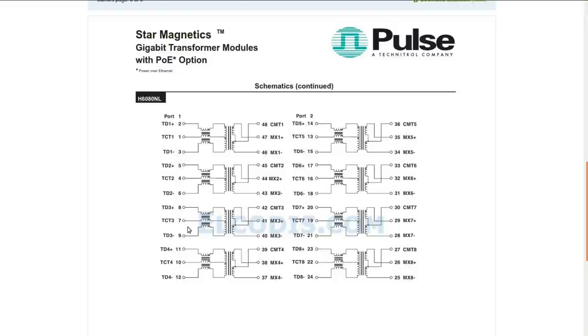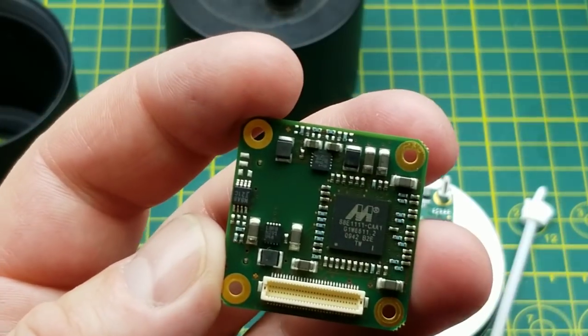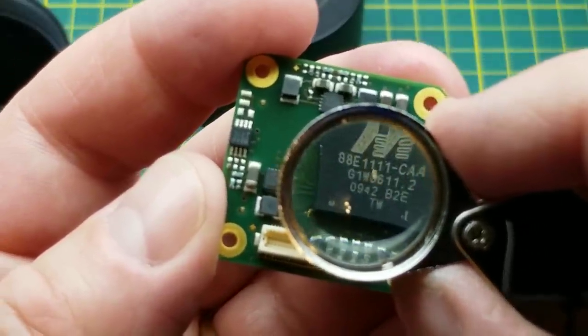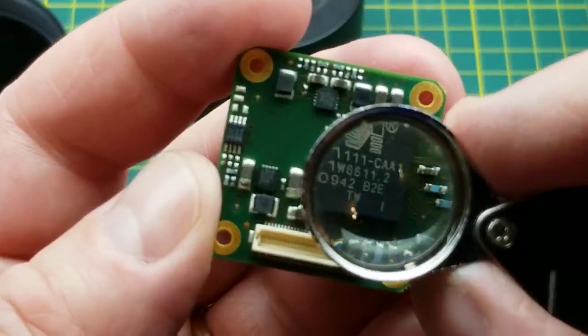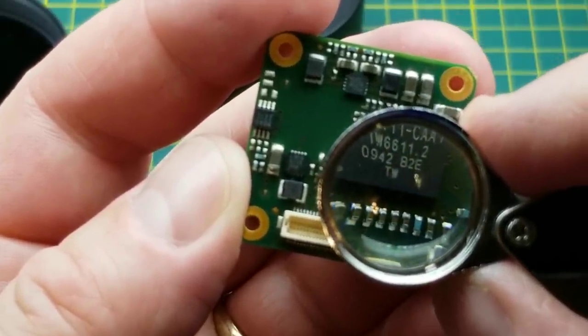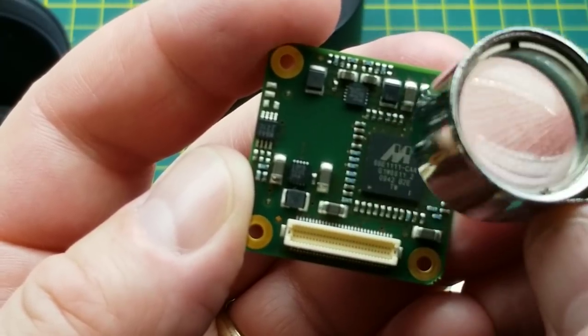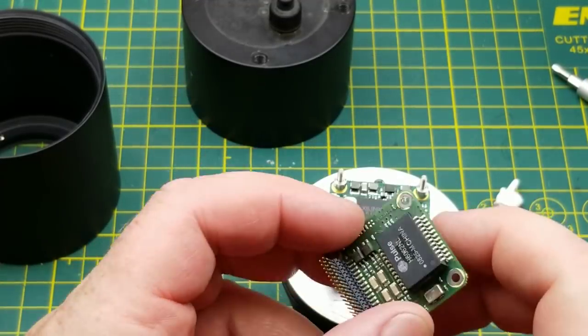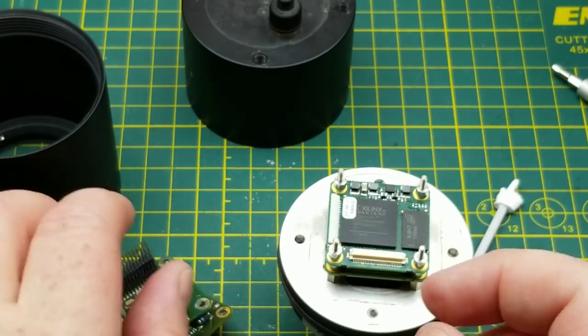I guess I should have expected that, but I figured it might be right on the backplane rather than on the second board down. On the back side there's another chip — BBE111CAA1, 0942 — so that's a 2009 chip. And on the other side of the board is a gigabit ethernet transceiver for 10/100/1000. That makes sense being on the opposite side of the same board as the transformer, so this board is all sort of layer one ethernet stuff.